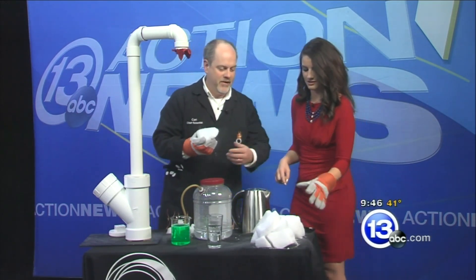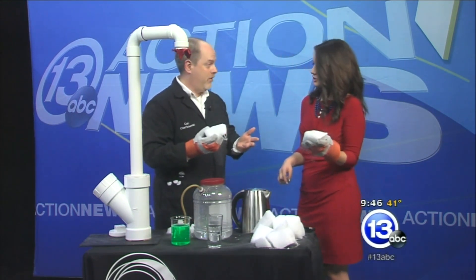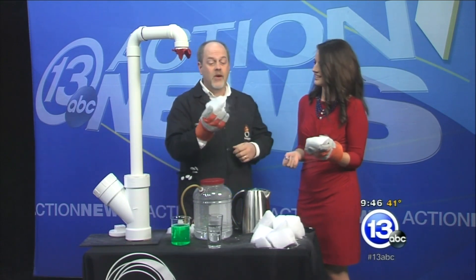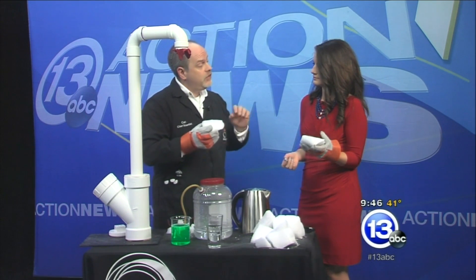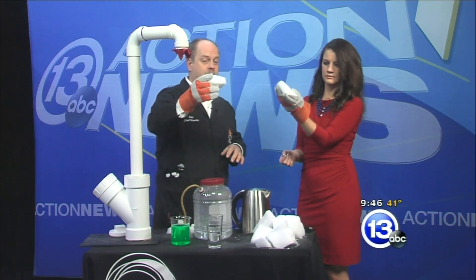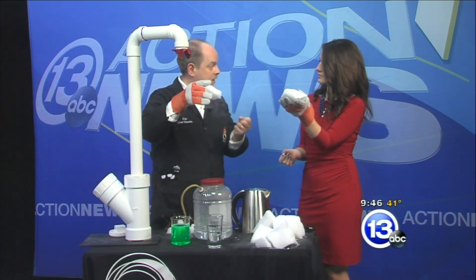Dry ice. It's solid carbon dioxide, and you see this a lot during the month of October, because it produces the spooky fog. The thing you can't see, though, is that it's actually sublimating — changing directly from a solid to a gas and releasing invisible carbon dioxide gas. The spooky fog coming off is just water vapor that's been condensed in the air.